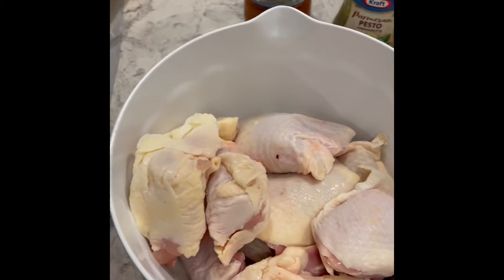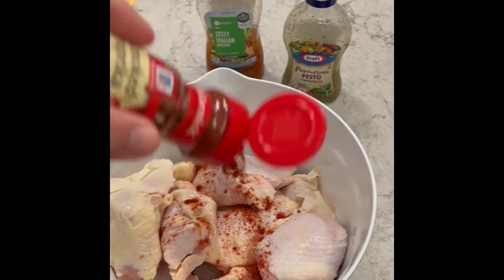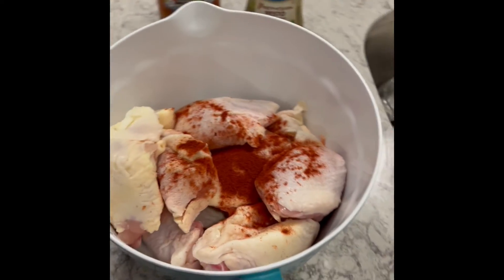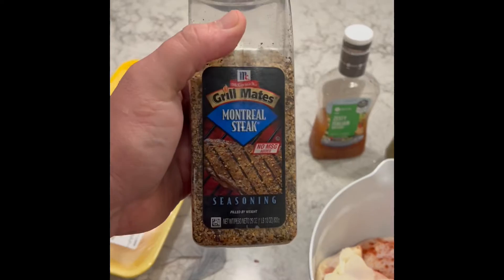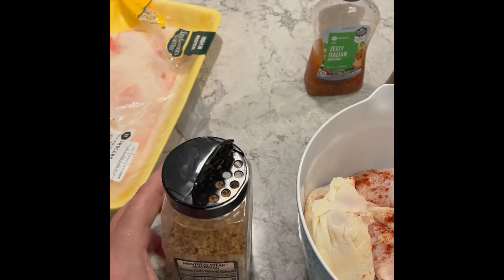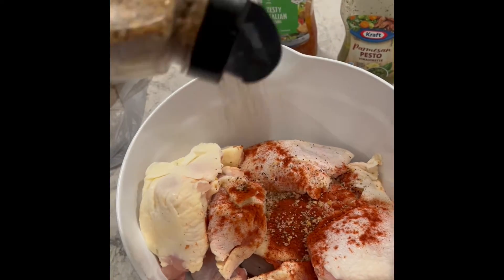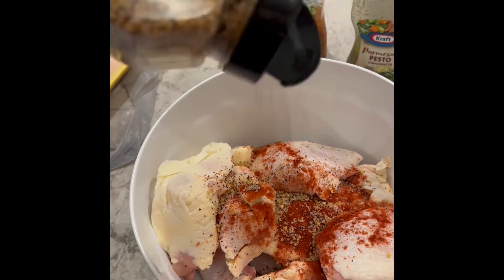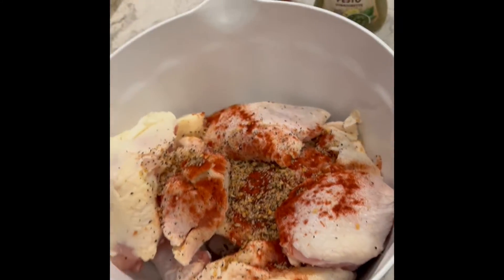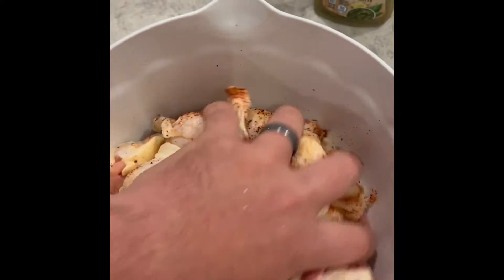Alright, so we got our chicken thighs in a marinade bowl. We are going to do some smoked paprika — really no point in buying regular paprika anymore, the smoked is better in my opinion. Also, everyone always does salt and pepper, but I found this is a quick trick: it's basically salt and pepper for grown-ups. It also has onions and garlic, and the coarseness of it adds a better end result to the chicken thighs. So dump a bunch in there.